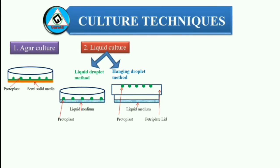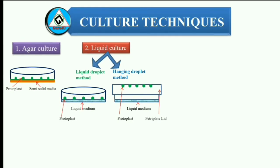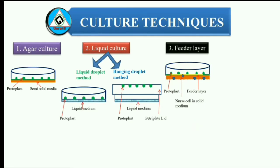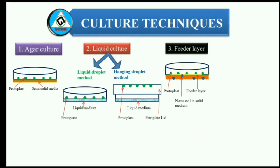In liquid droplet culture, protoplasts suspended in liquid culture media are placed on Petri dishes in the form of droplets. The cultured protoplasts clump together at the center of the droplets, and the liquid medium can be changed at regular intervals. In the hanging droplet method, culture of protoplasts is done in an inverted droplet on the inner surface of the lid of the Petri dish. A very small number of protoplasts can be cultured in this way. A thin layer of liquid medium is kept in the Petri dish to keep the environment inside humid. 3. Feeder layer — in many cases, it is desirable to reduce the plating density. A feeder layer consisting of X-irradiated, non-dividing but living protoplasts is plated in agar medium, and on this layer the isolated protoplasts are plated in a thin layer of liquid medium. The living but non-dividing protoplasts provide necessary growth requirements for the isolated, low-density protoplasts.